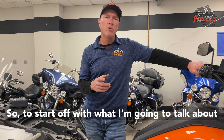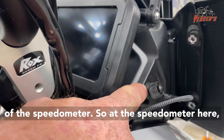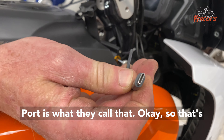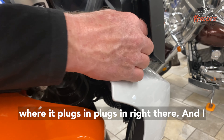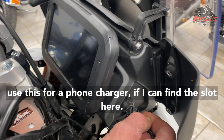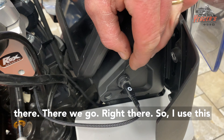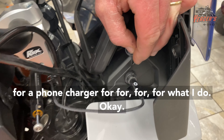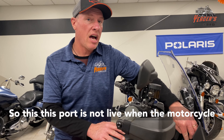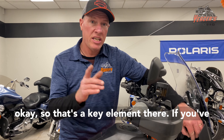To start off with, I'm going to talk about this charge point right up here on the side of the speedometer. So at the speedometer here, I'm going to pull it, unplug this. This is a USB-C port. That's where it plugs in, right there, and I use this for a phone charger. This port is not live when the motorcycle is shut off — it is live when the motorcycle is running. So that's a key element there.